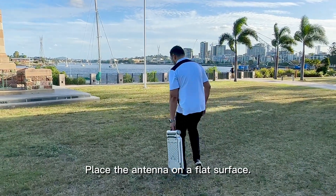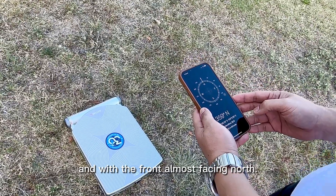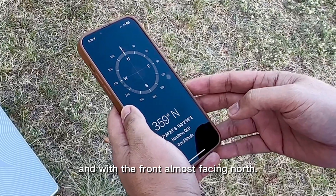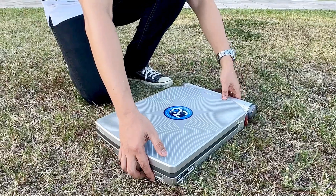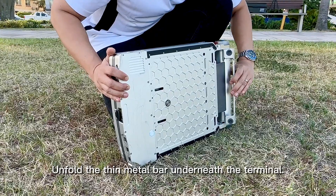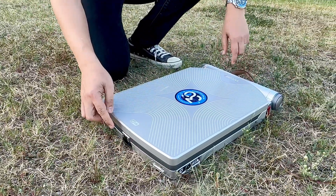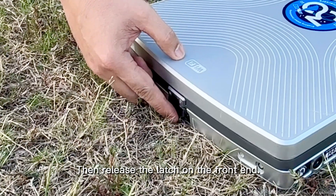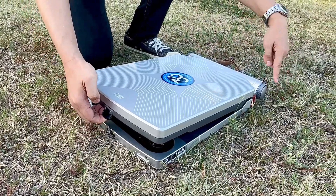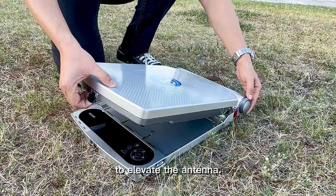Place the antenna on a flat surface. Ensure that the terminal has clear line of sight with the front almost facing north. Unfold the thin metal bar underneath the terminal, then release the latch on the front end. Turn the adjustment wheel at the right side to elevate the antenna.